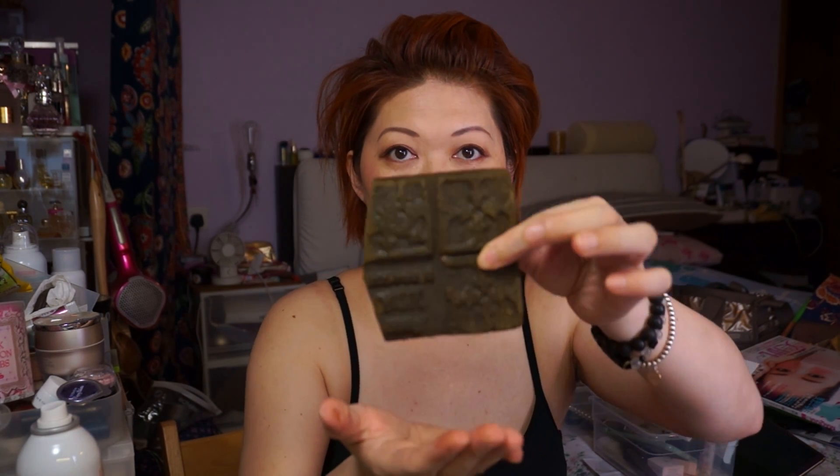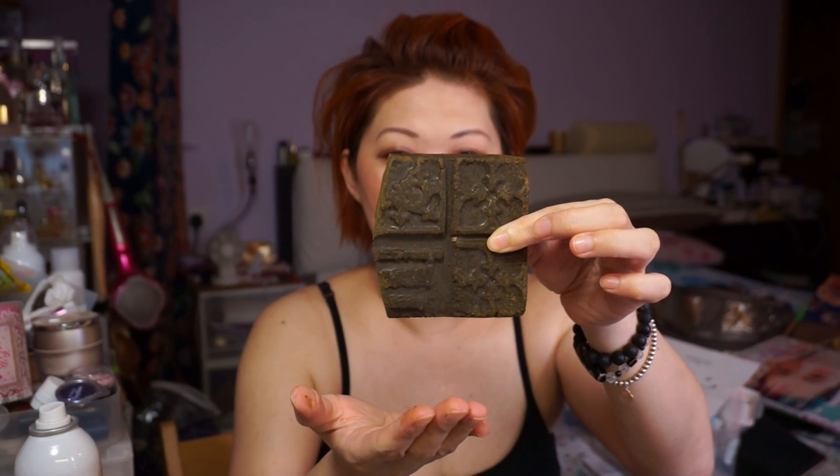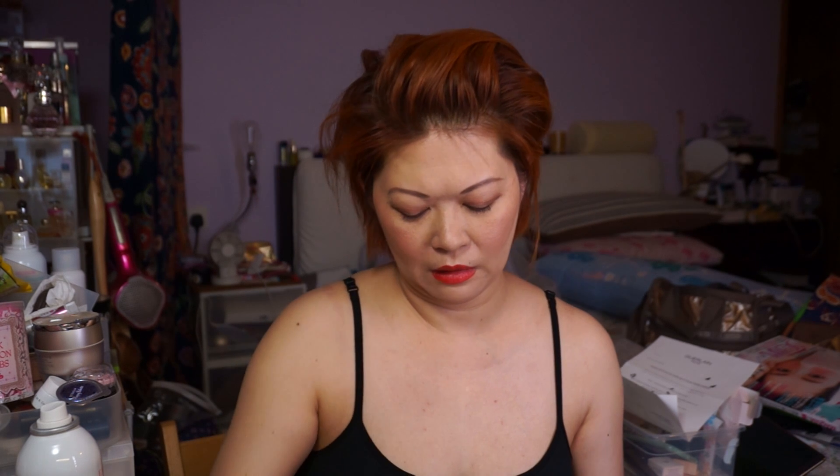I only used one color block. I didn't add any brown — I wanted it to be very red, and you can see it's quite red. I used less than half of it; this is the leftover from the chunks. I used maybe one third of it to cover my whole head.